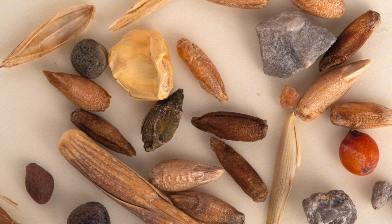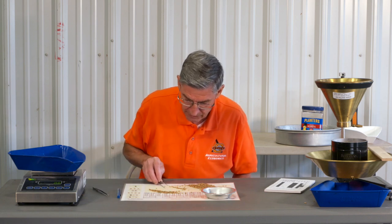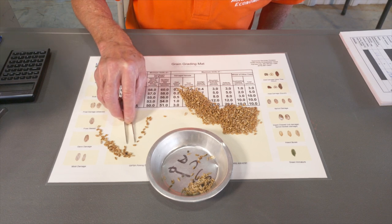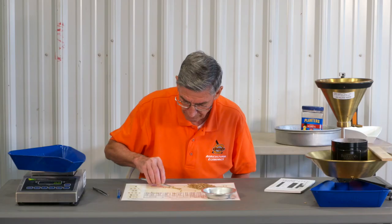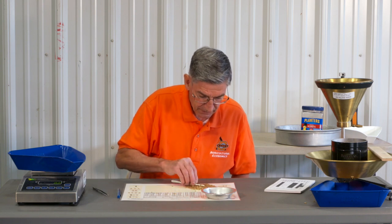As you see those kernels jumping around, that's why you want a sharp point on your pick — so you can get a hold of those kernels relatively easily. I've got a wheat kernel here that's got a husk on it; that's not considered foreign material and you don't take the husk off. This last little line had a lot in it.